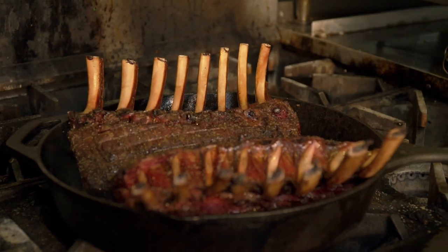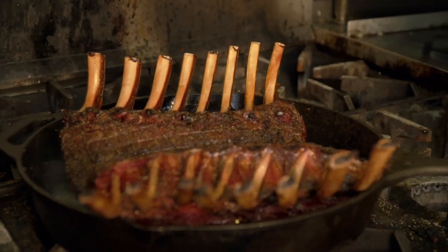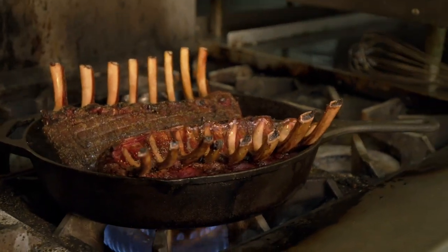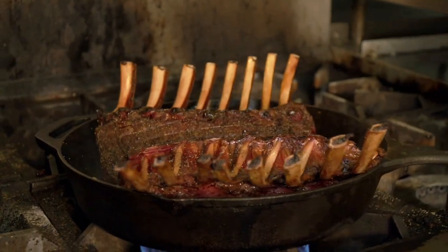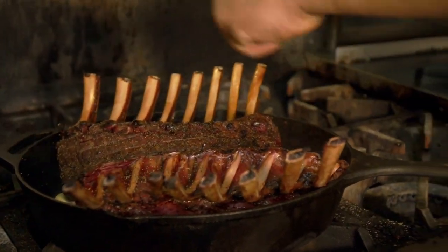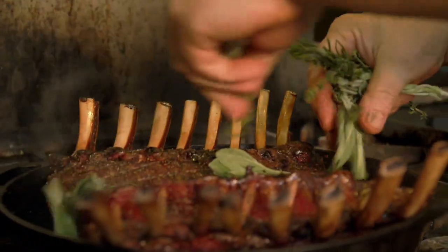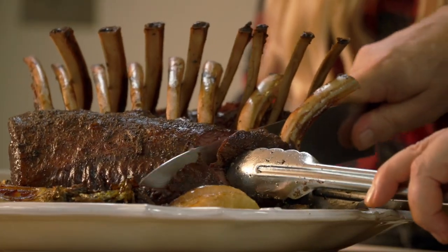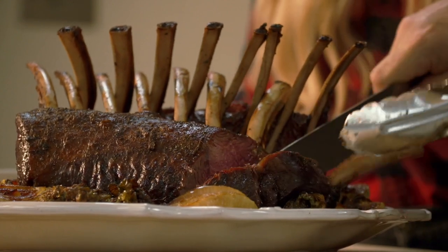We sear those for just a couple of minutes — we just want that little crust of color. We're going to bump up the flavor a little bit with some shallot, a little bit of garlic, and then some fresh herbs, just adding another layer of flavor. That little hint of fresh herbs is a great touch.